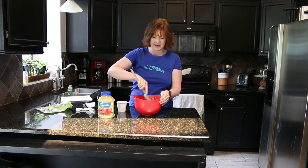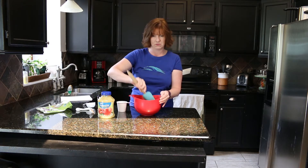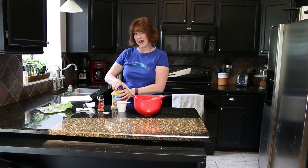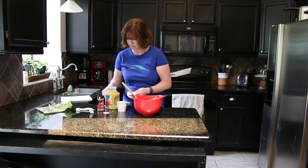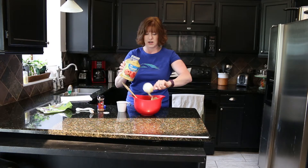Then you're just going to blend the flaxseed and the cinnamon together. Flaxseed is good for your horse's coat — it'll make them shiny, it has a lot of omega-3 oils in it. So now we're going to add a half a cup of applesauce — just a little bit more than a half a cup.